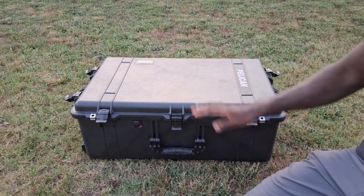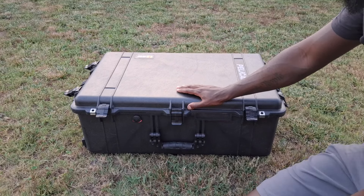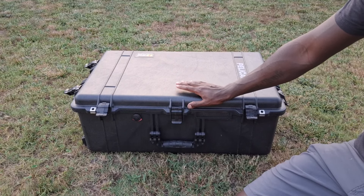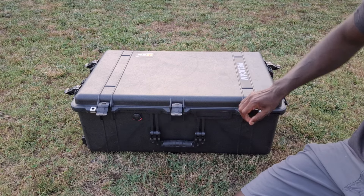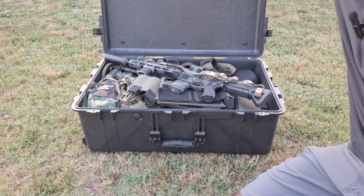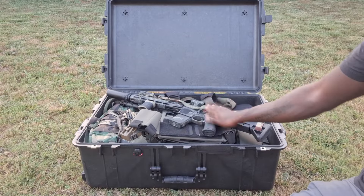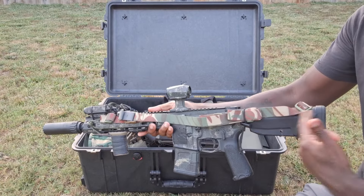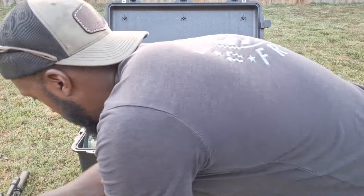Let's get right to it - Pelican 1650. This is a big box and this will help illustrate just how much stuff you can fit in here. There she is, the 1650 by Pelican. I got my 11.5 in there completely assembled - I just had to compress the buttstock, left the can on and everything, so that works.